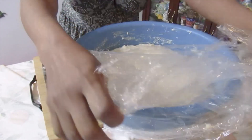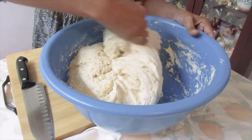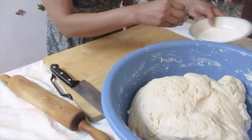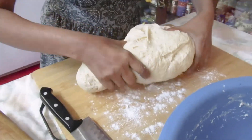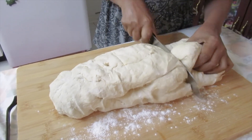After an hour for the dough, I'm going to punch it down. I'm going to flour my board and cut three equal pieces.